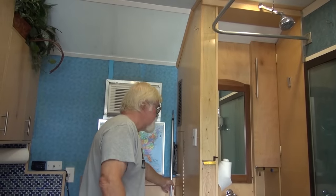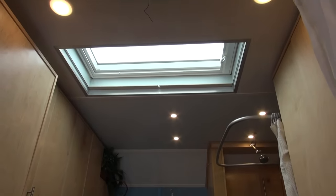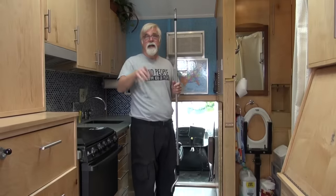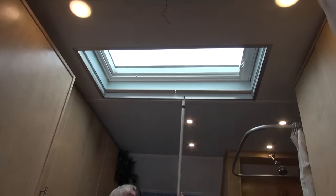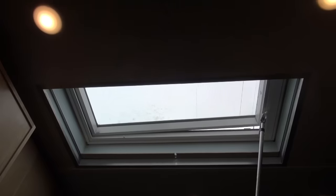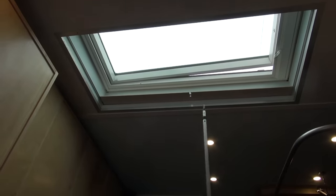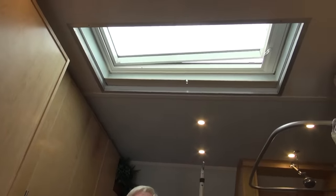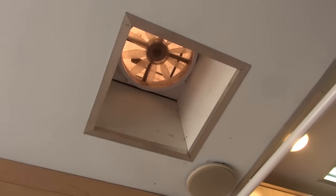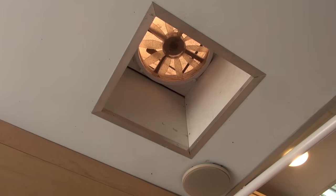The skylight and fan are important features for a truck that doesn't have any windows. We get a lot of light through the front and back doors, but the skylight lets us open and close it to get airflow. There's a shade so we can darken the room and not be awakened in the morning — sleep till 10 o'clock if we want. The Max Air fan above your head lets you set temperatures and control airflow in and out.